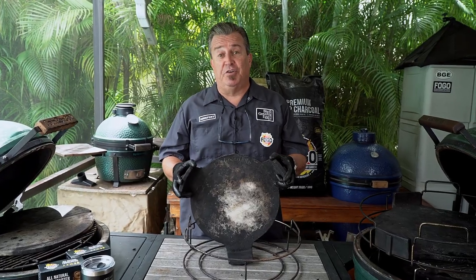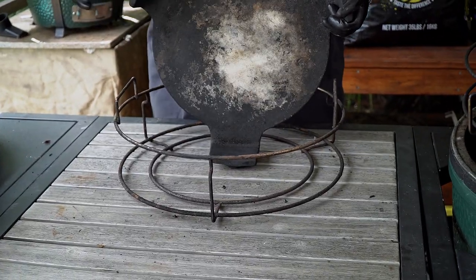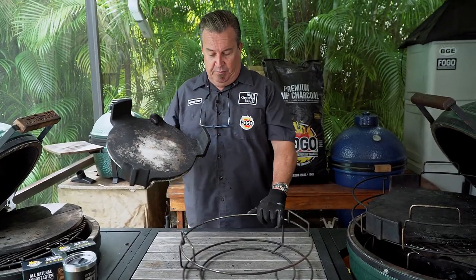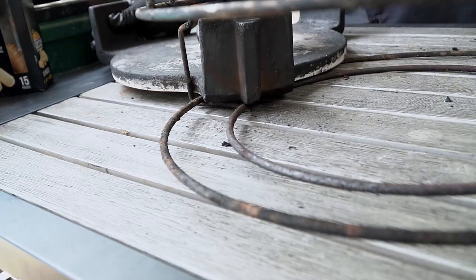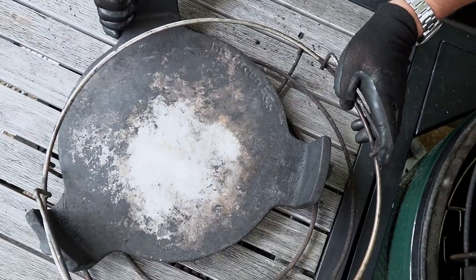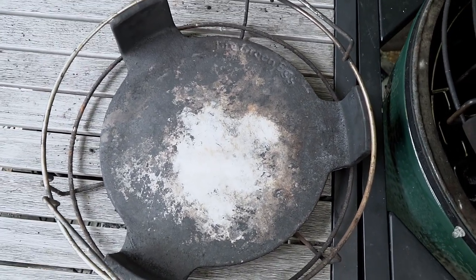That was how you put the convector in for the XL. The large is a little different because there are no grooves cut out for the legs to fit in, so there are two ways to do it. The first way is from underneath — you set it in here, hook this corner into a groove spot, and just swivel it in. There you go, expander set up with a convector for the large.